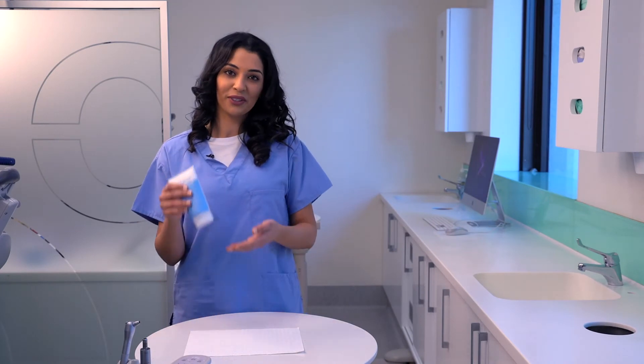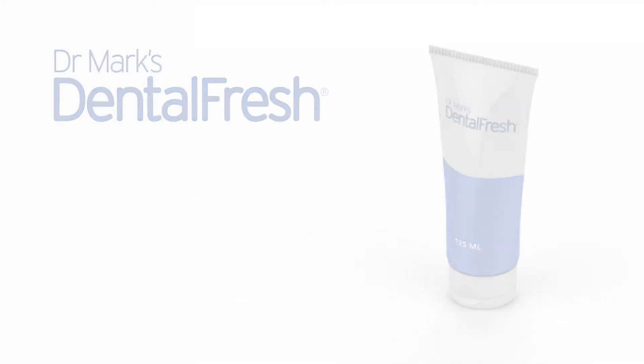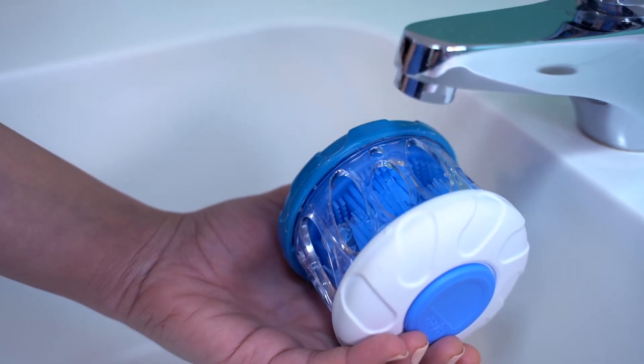Now let's apply Dental Fresh. Dental Fresh is custom formulated to clean all types of dental appliances. One to two generous drops and a splash of water is all you need.